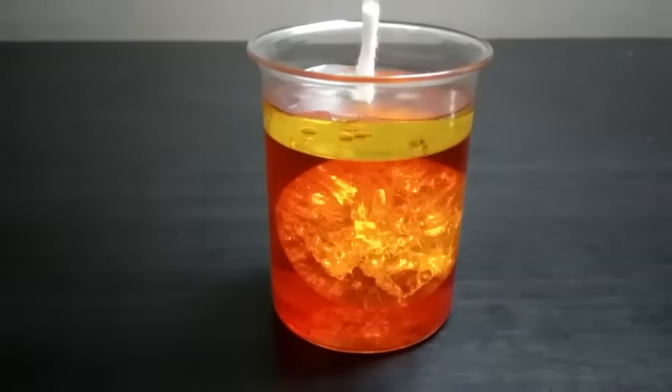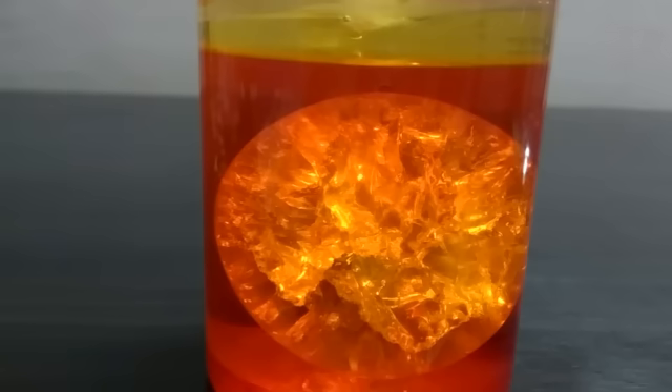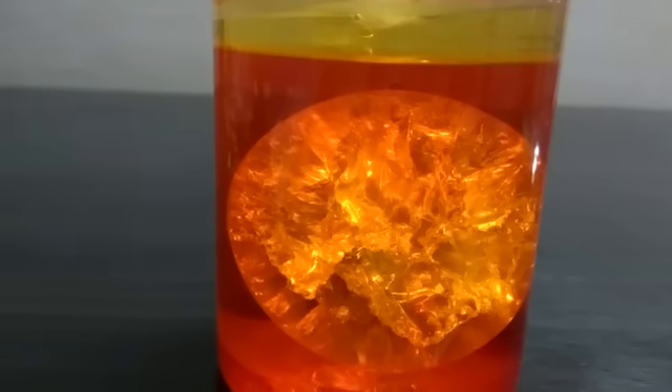I love how it turned out. It looks like a fireball inside a jar.